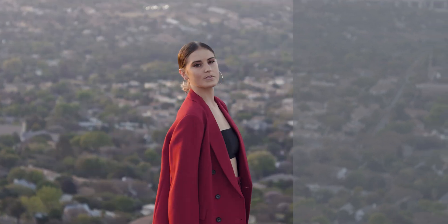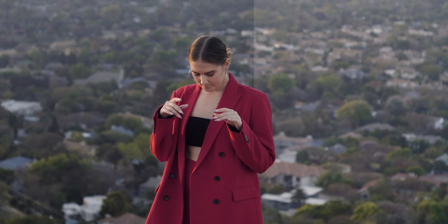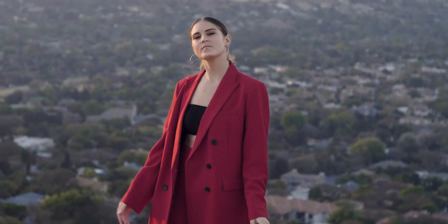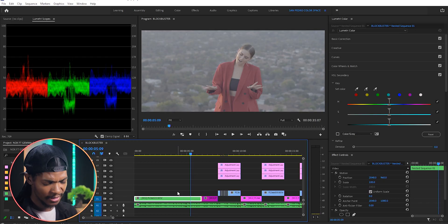The first thing we'll do is convert the flat profile into a standard look using Lumetri Color only. Secondly, I'll reduce the highlights in the background. Thirdly, I'm going to add our grading — as you can see, the grading is everywhere. Finally, I'm going to add contrast to our image. Without wasting time, let's get started.